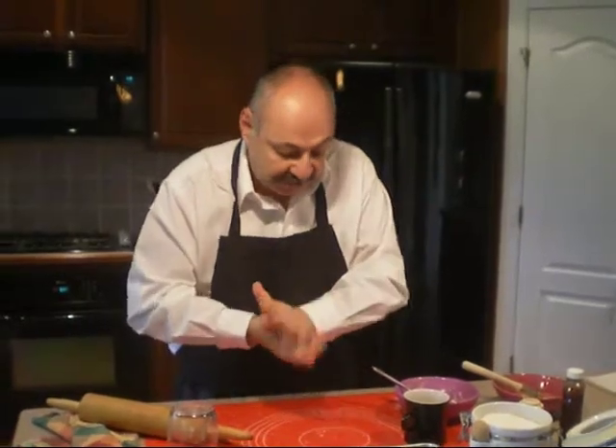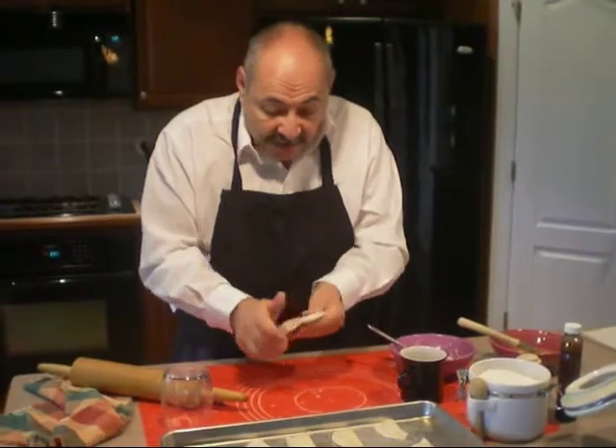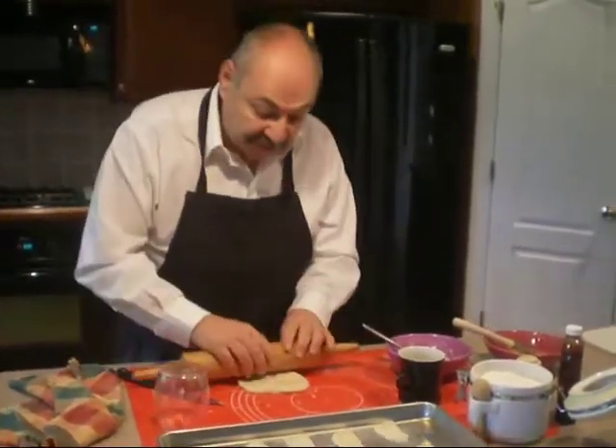What she would do is she would just take some pie crust, fill it with ricotta cheese, and you have a dessert. What I did is I started with a pre-bought, pre-made pie crust that I got at the grocery store.